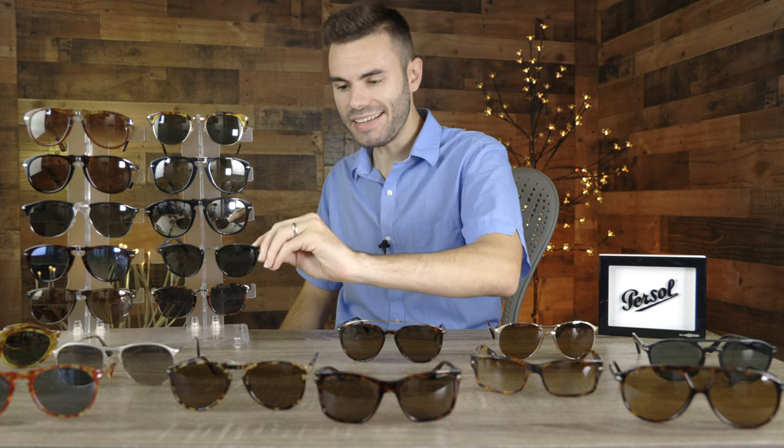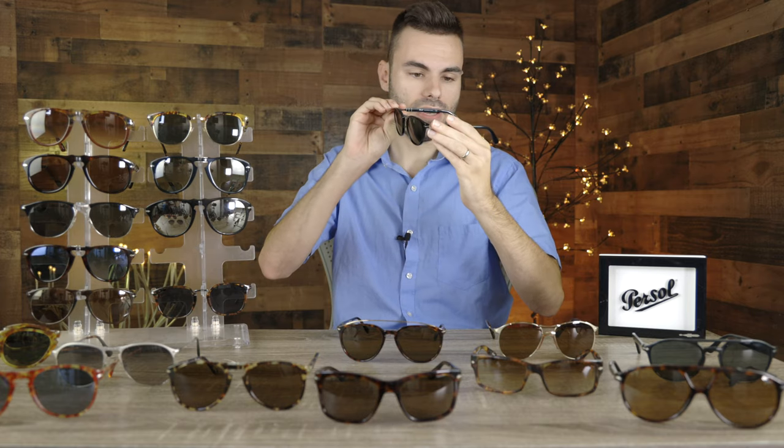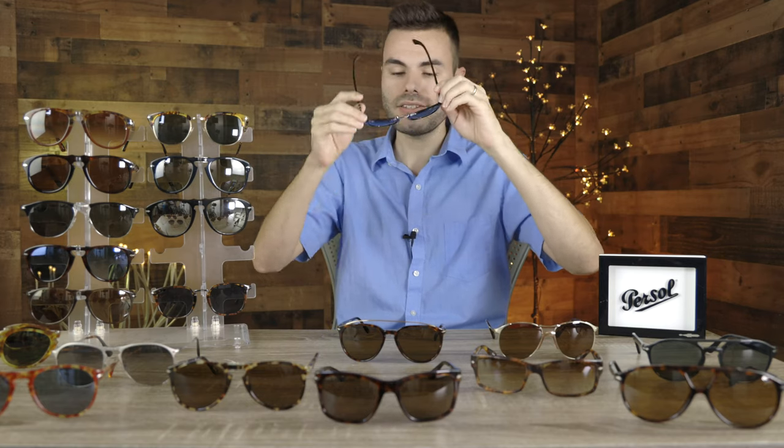The next pair is the Purcell Typewriter Edition, model number 3108. These sunglasses have a very vintage 1960s styling to them. What's really cool is they have a three-barrel Mephlecto stem system, where most other sunglasses have a two-barrel system, so they're going to be a little bit more comfortable and bend out even better. They also have fully adjustable nose rests. Overall, I really like the styling of the Purcell Typewriter sunglasses.